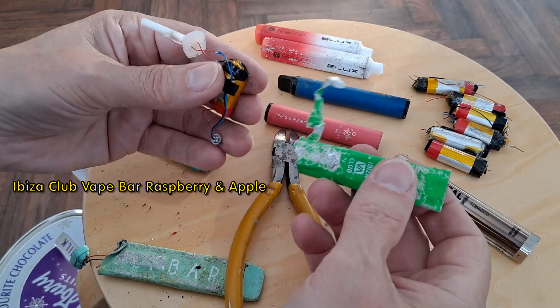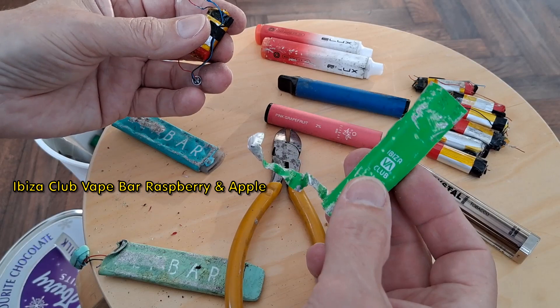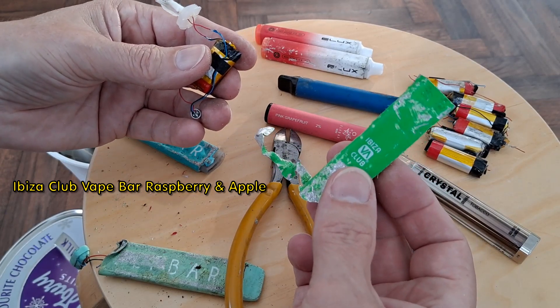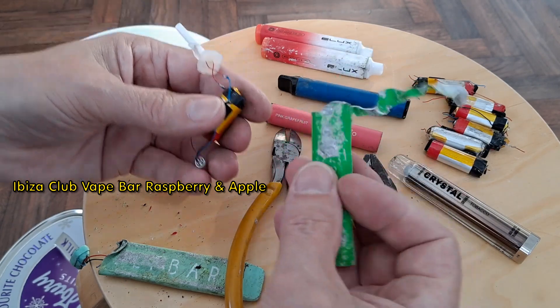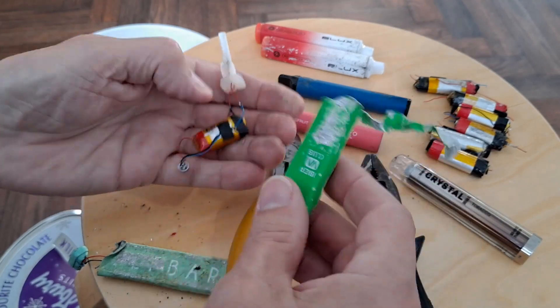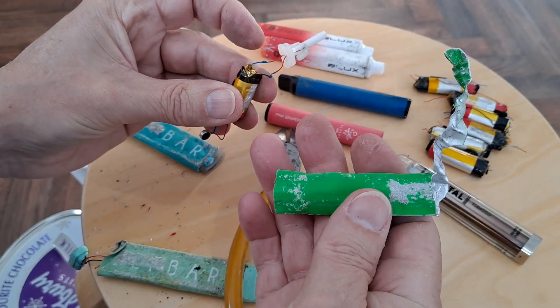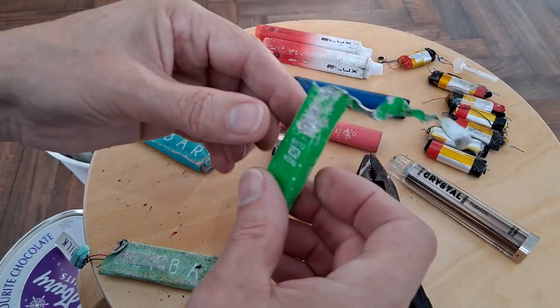Another extra little bit — I'm just stripping them down and this one, which I thought was an Elfbar, looks like it's a different one. Ibiza Club. I've already ripped the end of it off to get the battery out because it was crushed, but that looks like it might have been a different brand. I'll have to keep my eye out for them, see if we can find another one.